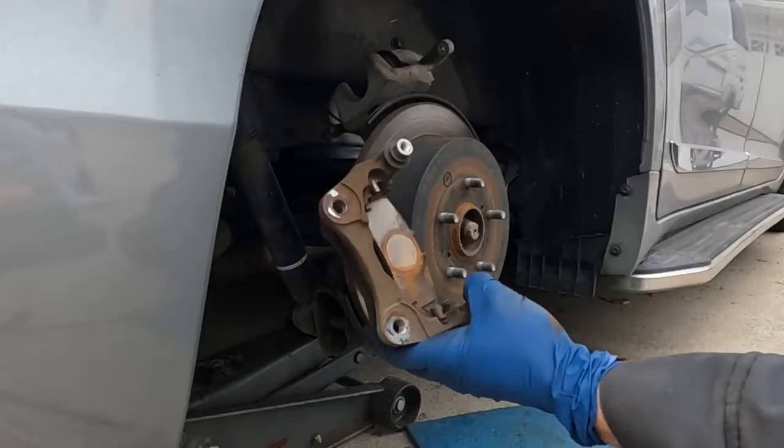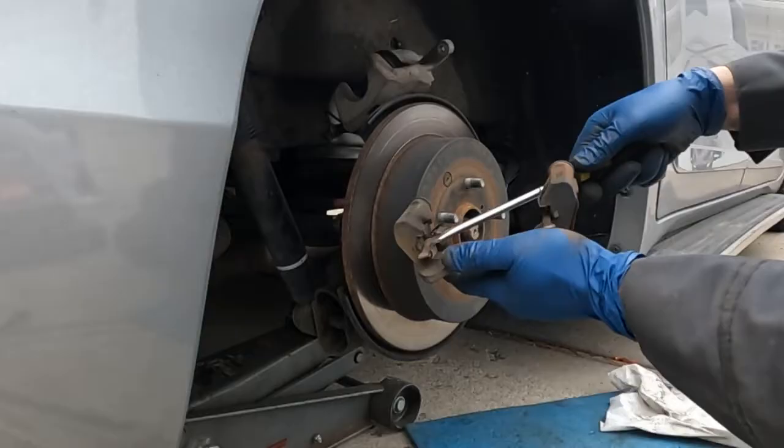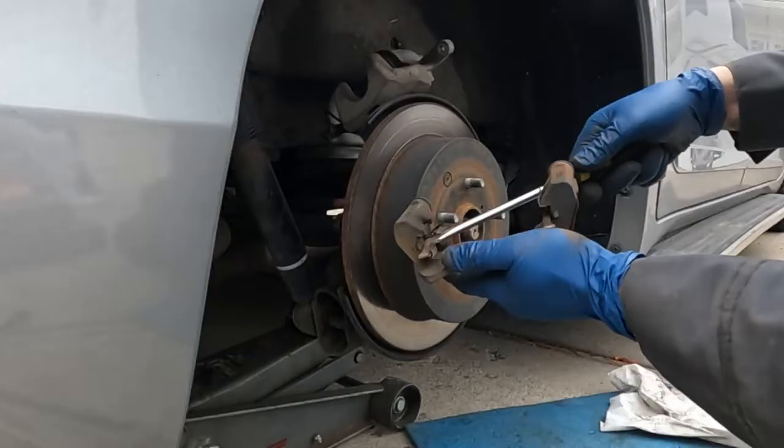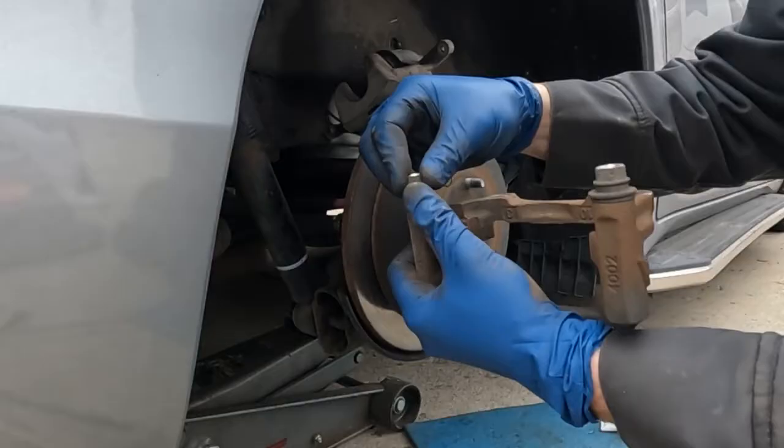Then we can just knock the brake pads out. On the bracket, we also have these little hardware clips — we can pop those off. There should be four of them. And then in where that hardware was sitting, right in these grooves, we just want to clean those off the best we can. You can take a flat screwdriver or a wire brush and just get that nice and clean.